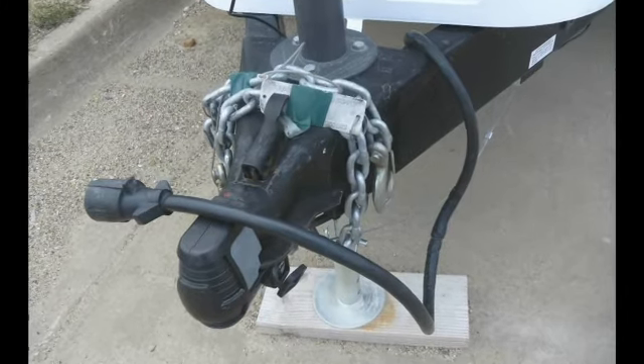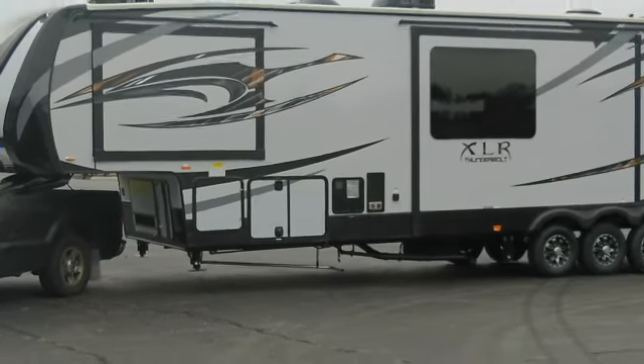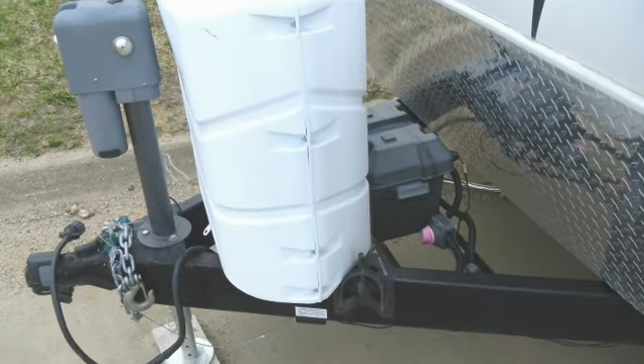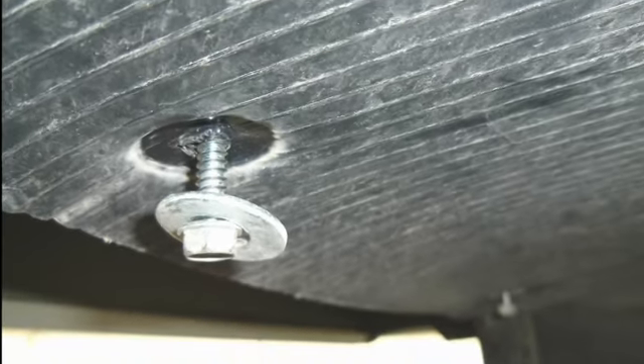Installation time is approximately two hours if you can safely and quickly gain access to the trailer's brake and power wiring. Installation times may vary depending on the complexity of the trailer's electrical wiring and other electrical equipment on the trailer. Also, trailers that require dropping an enclosed underbelly to access the wiring will increase the installation time.